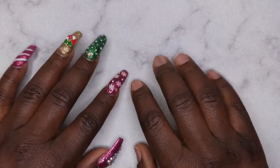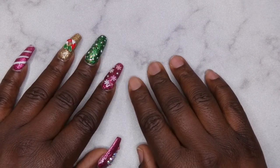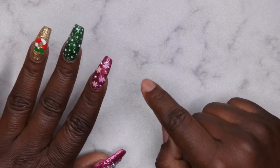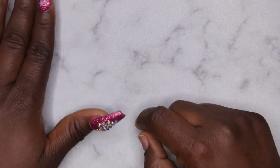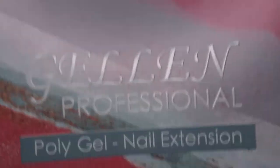Hello, happy people! I'm back with another video and today I'm excited — I have a poly gel kit review for you guys. I've actually hauled a few poly gel kits but I haven't had a chance to try them out yet. With my next nail design I thought this kit would be perfect because it had the colors in it that I wanted to use.